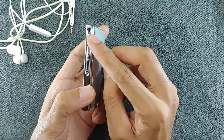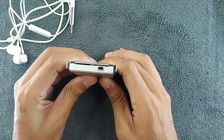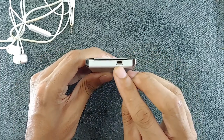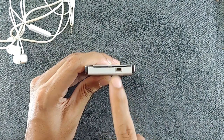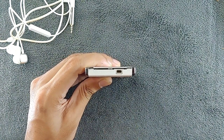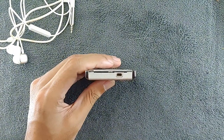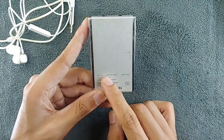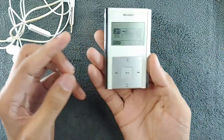On the right-hand side we have a hold switch and recording buttons. There are three buttons on one side — one for mode, one for menu, and one for A-B. On the bottom we have a proprietary port called the UCE6 port, which you can see on old cameras. It's really hard to find nowadays, but surprisingly the cables are still available. On the back we have some labeling and a reset switch.